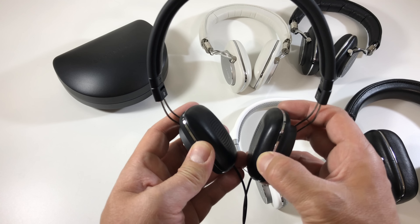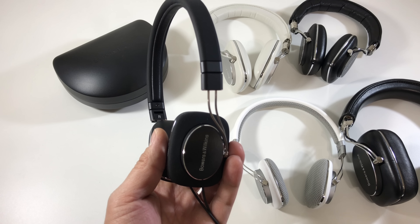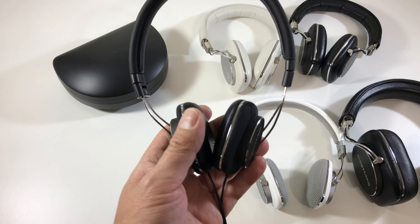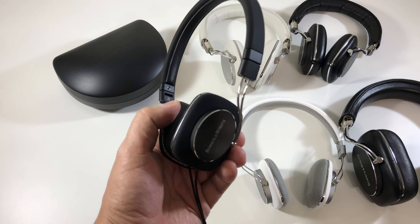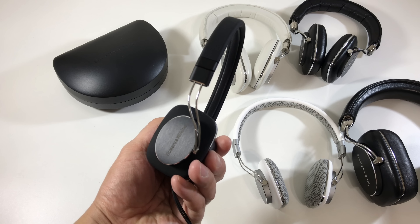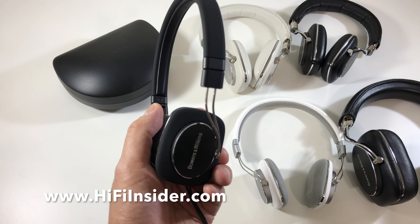So I'm really excited to hear this and give you guys my thoughts. Follow me on Instagram, Facebook, and Twitter — I'm HiFi Insider on those three platforms. Ask me questions there if you like, and I'll give you guys my opinion on the sound quality of this headphone compared to the first generation, and if you should get it or not. Thanks for watching, appreciate your support. Give this video a thumbs up, which really helps out the channel a lot. Be sure to share it. Thanks a lot, see you next time.